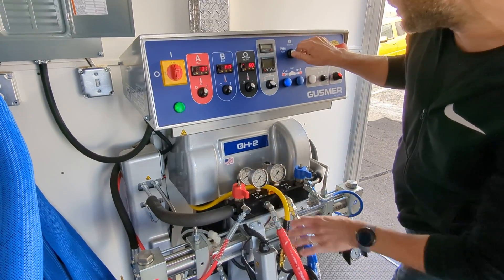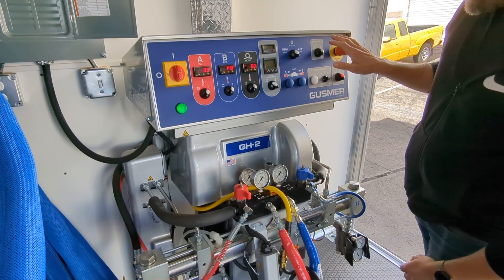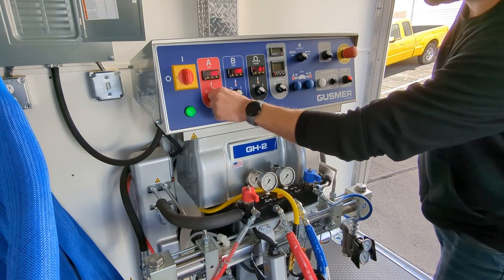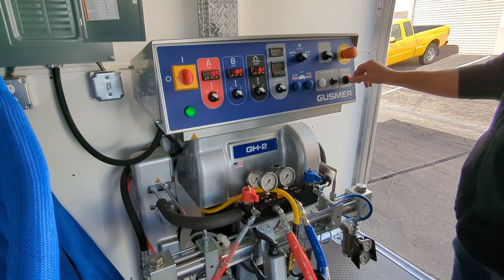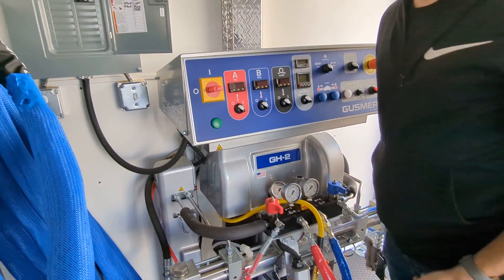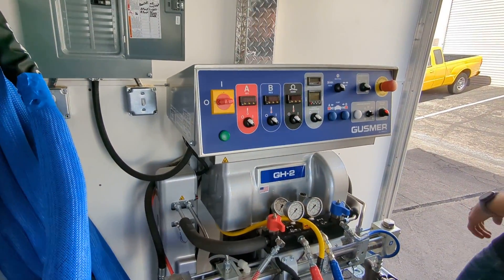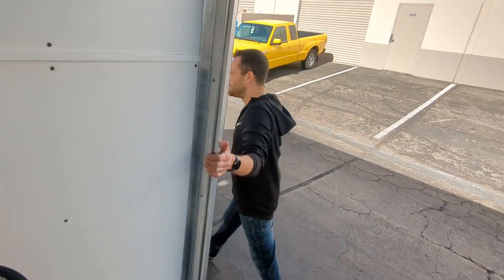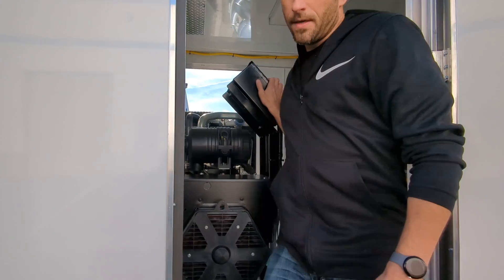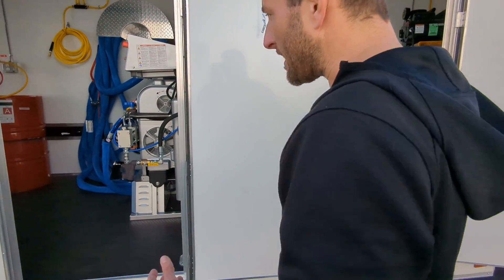Once we're all the way in park, we put it back into neutral and go ahead and turn off our hydraulic motor. Then we turn off our heaters, turn off our control power, and power off our machine. We turn off all of our breakers, and finally power off our generator using the red off button. And that's it — thank you.